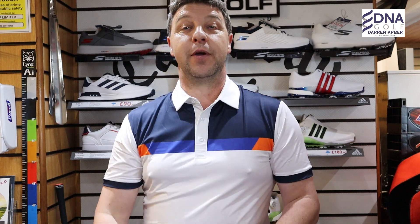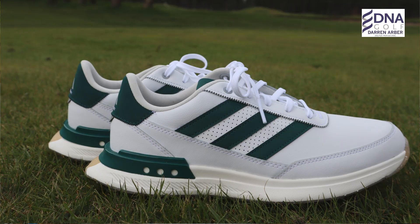Hi guys, I'm Darren, PJ Professional. Welcome to the channel. In today's video we're going to be reviewing the Adidas S2G SL 2024.